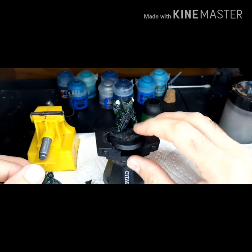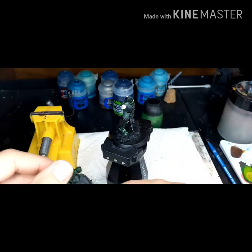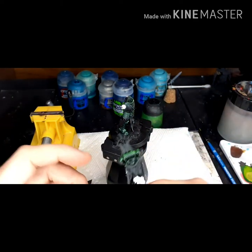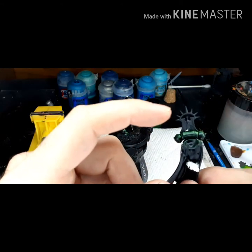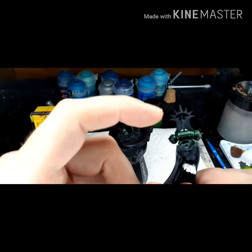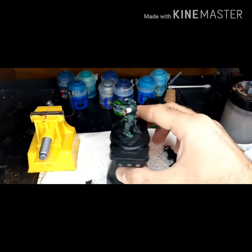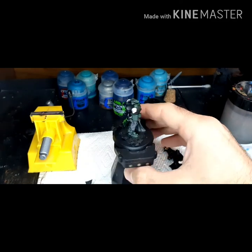I made sure to glue him onto the base I have right here so I could pull all that off pretty easily. One thing to be aware of is to make sure you're very careful when you are touching this piece around these — they bend very, very easily and would be a pain in the butt if you broke it off.